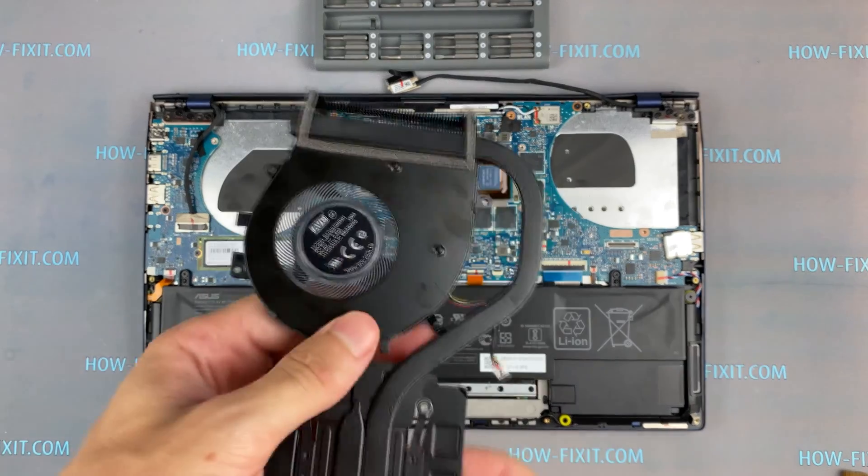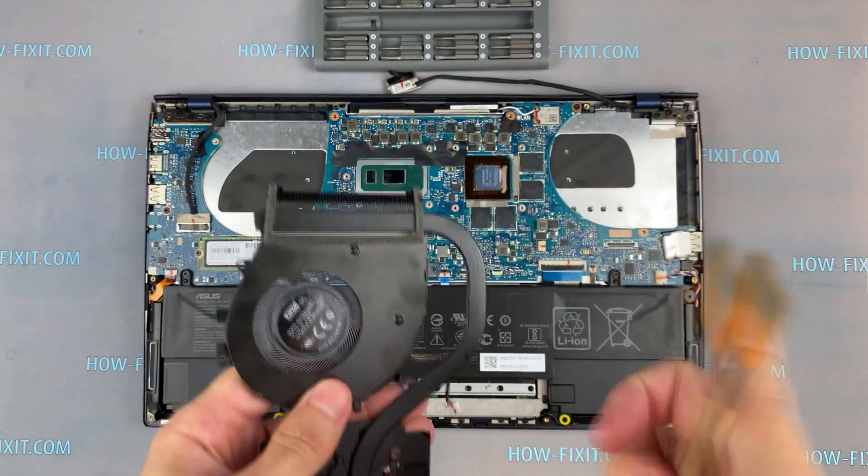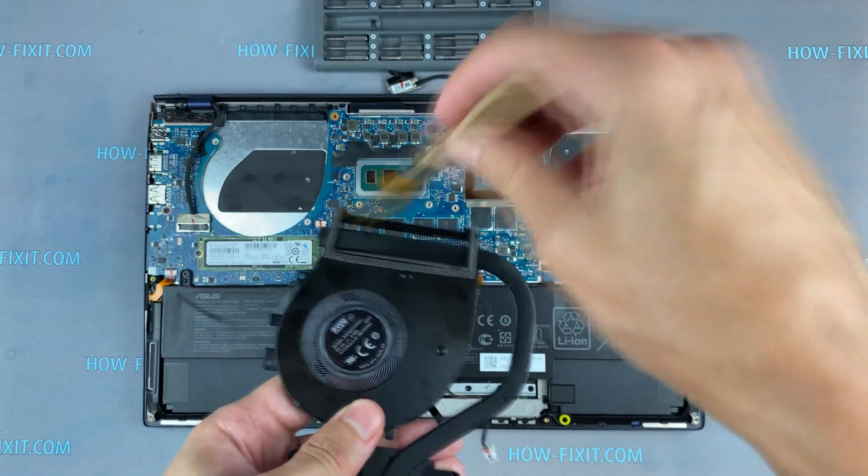Now let's begin cleaning the cooling system from the dust. Remove all dust from the radiator and fan.